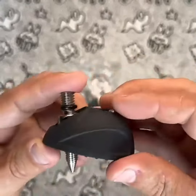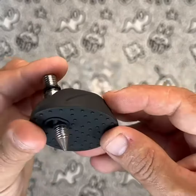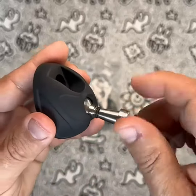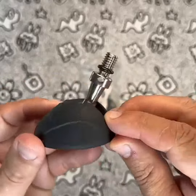When compared to similar products, the Neewer Universal Tripod Feet Pad offers a good value proposition. I have not encountered any issues or concerns with the product so far. The rubber feet and spikes are both durable and well-made, and I have had no problems with them during use.